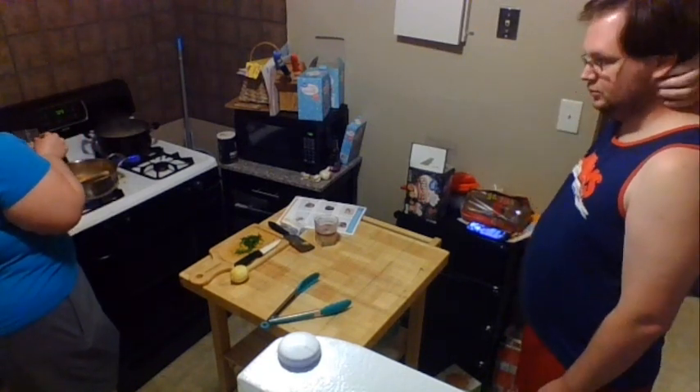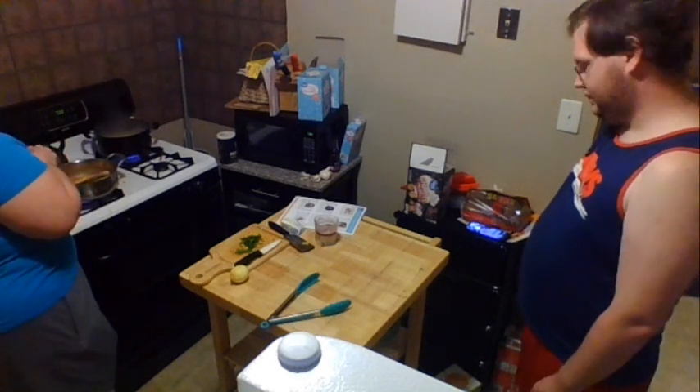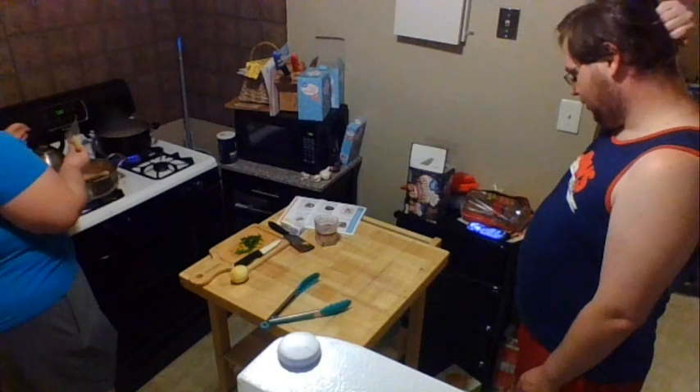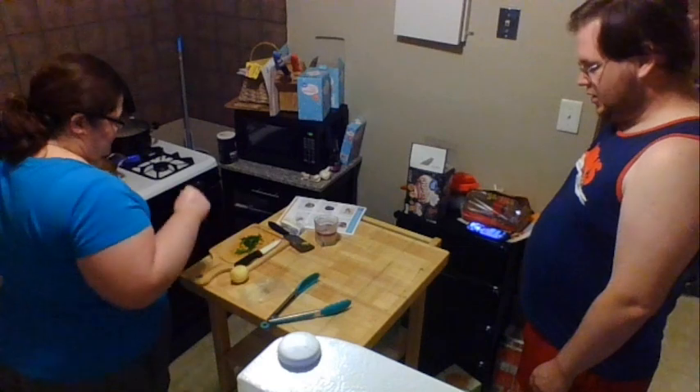I've got about a half a cup of Parmesan cheese here. About half of this is going to go into our pasta sauce now, and the other half will go on top.